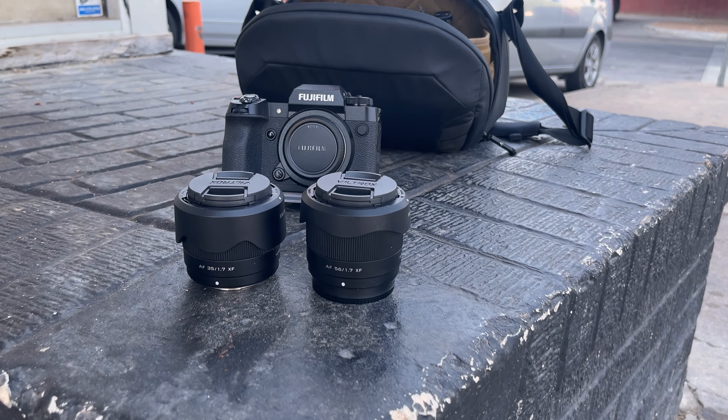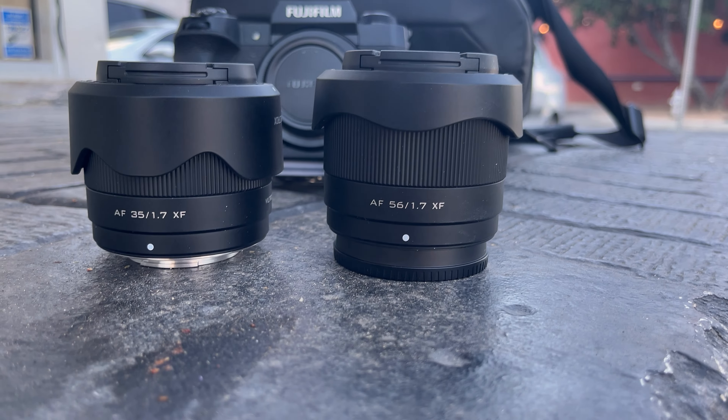Viltrox approached me once again and said they now have a 35mm 1.7 in this whole line of 1.7 lenses, and would I like to check it out. I said yes, because who would say no to a free lens? But like all of my reviews, my opinions are going to be my own — it's going to be an independent review. And I have the 35mm 1.7 right here.